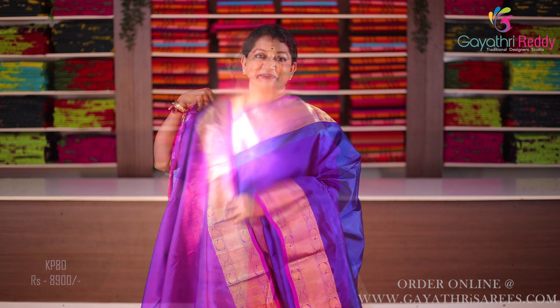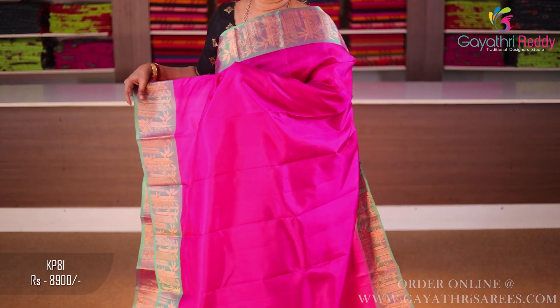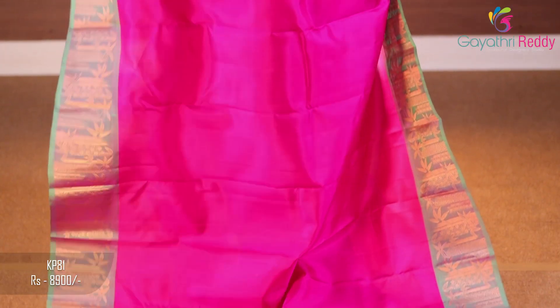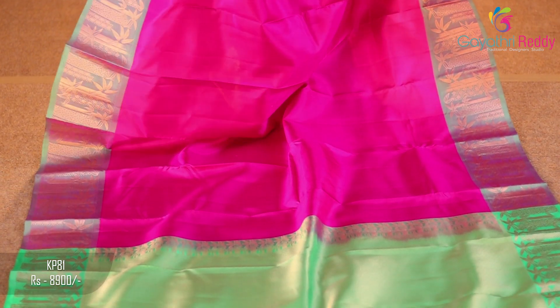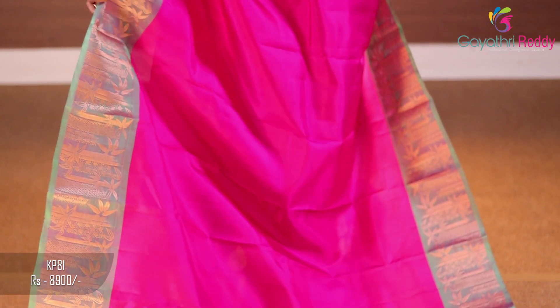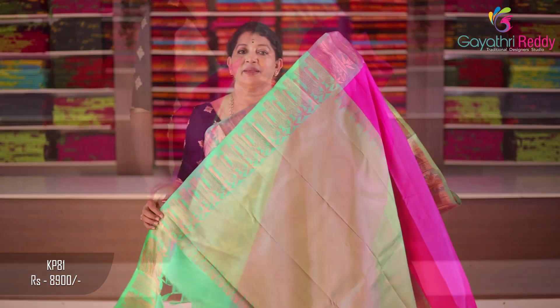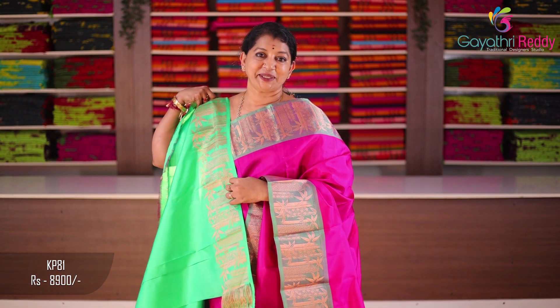There are many colors in the same size. This is a complete bamboo design. It is plain. It is 6 to 7 inches on the border. It is very soft and neat. You can also use the front and back. Blouse. The cost is 8,900.